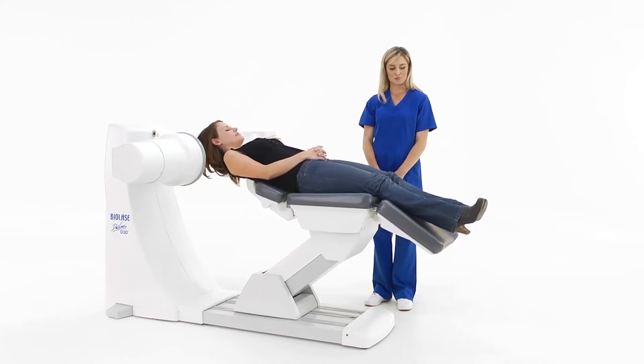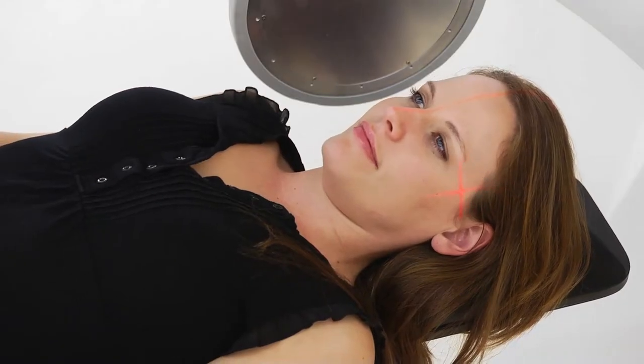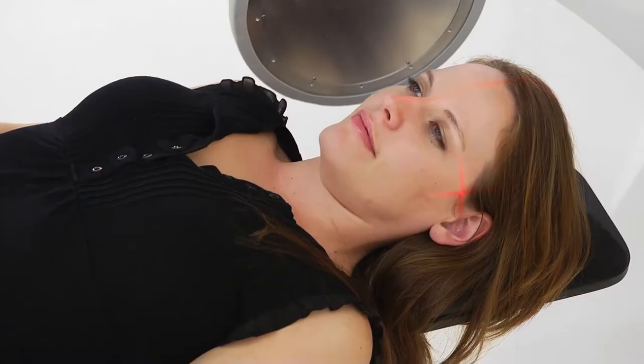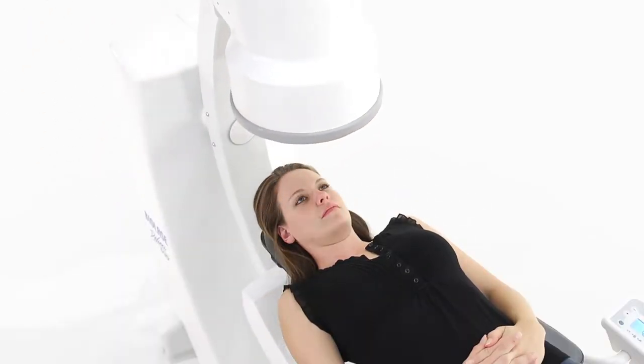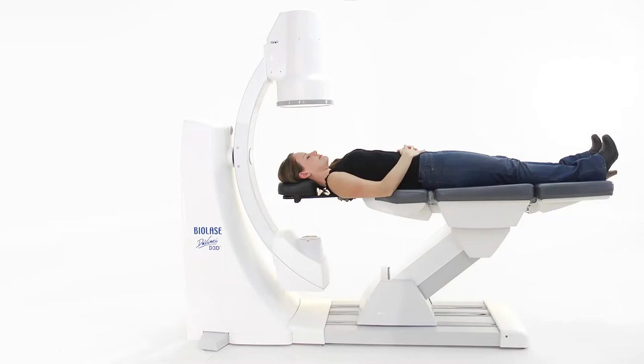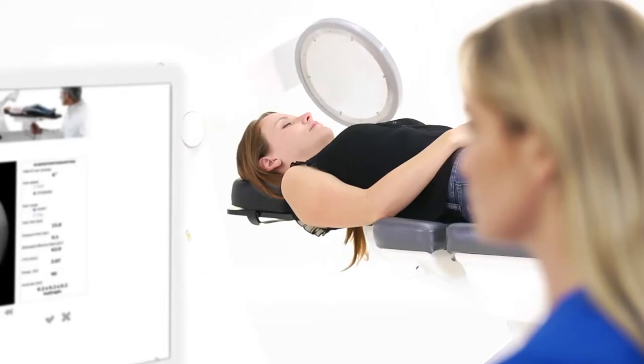The D3D lets you accurately position the patient in three axes, using three laser tracking beams for guidance. For even more precise alignment, scout images can be acquired for the D3D to automatically position the patient, resulting in a lower chance of having to retake the image.